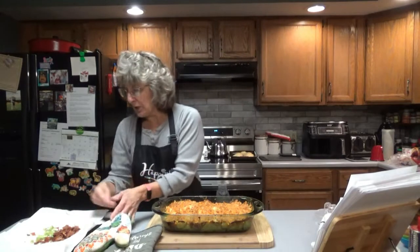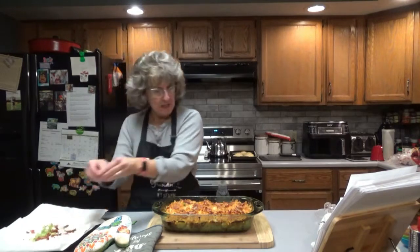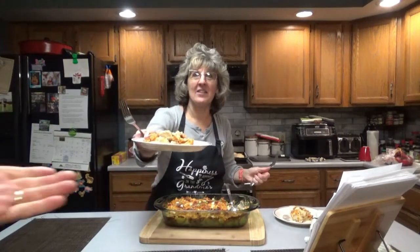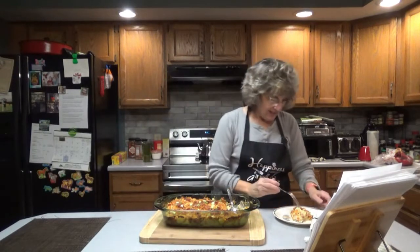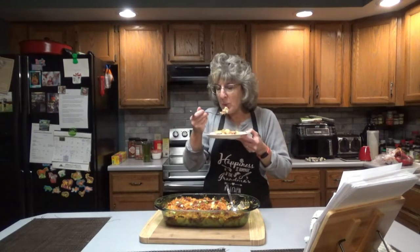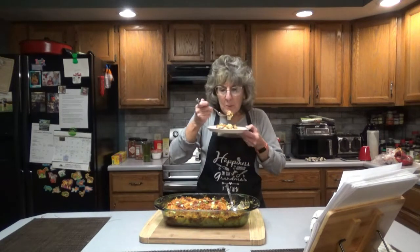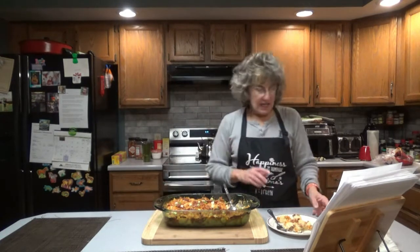Looks great! Top it with the leftover bacon and let it set for about 15 minutes before you cut into it, then sprinkle a few onions on top. It is hot, so be careful — it'll burn the taste buds right off. Make sure you get a little of the crispy stuff on top. It's good — I can recommend the cheesy chicken and potato casserole.